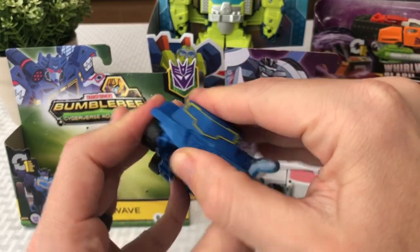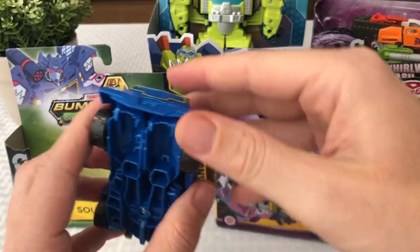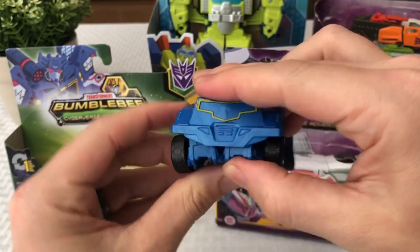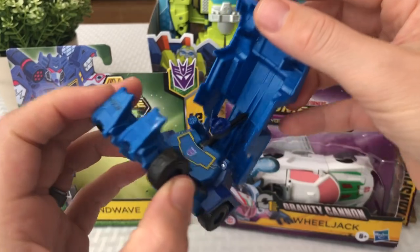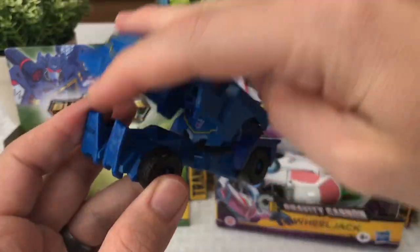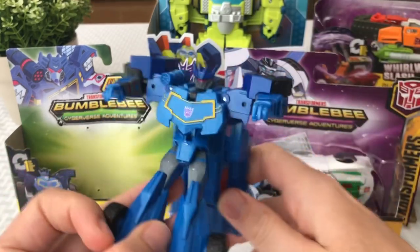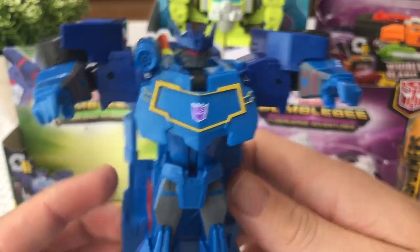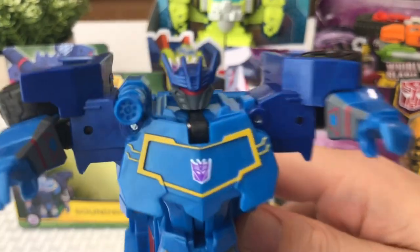He's blue, gold, and red. You open it right here on the front — it unhinges, and the feet kind of fit into the bottom here. When you open him up, his arms pop out. That's cool. Very cool looking Transformers Cyberverse Adventures one-step toy.